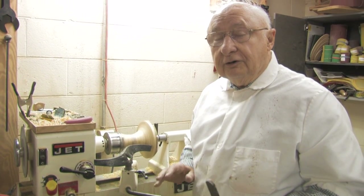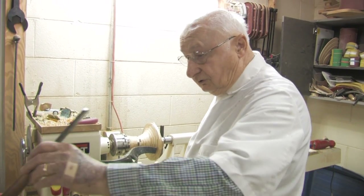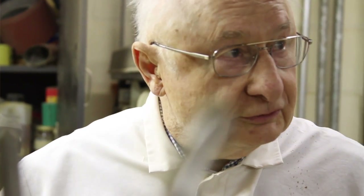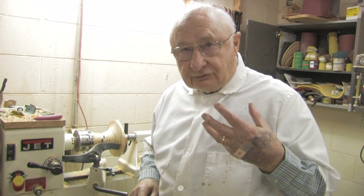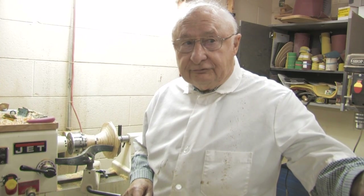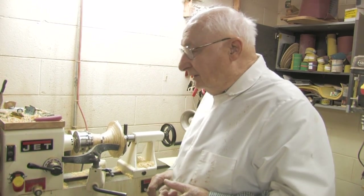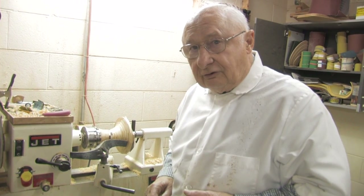You can carve it into any of the shapes that you want. It takes a little time, a little control, and there are many safety devices that are needed. I use a face mask, a hat, gloves, and goggles. Safety is extremely important.